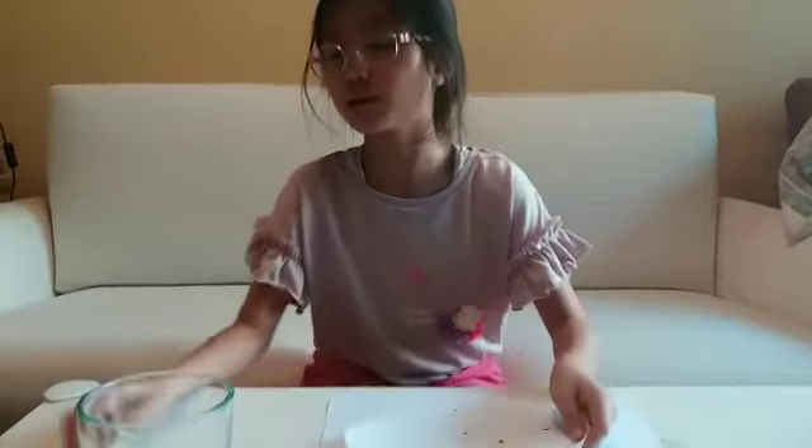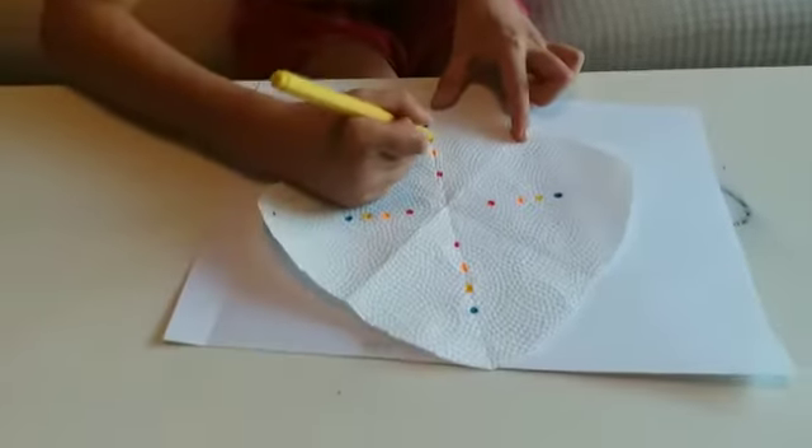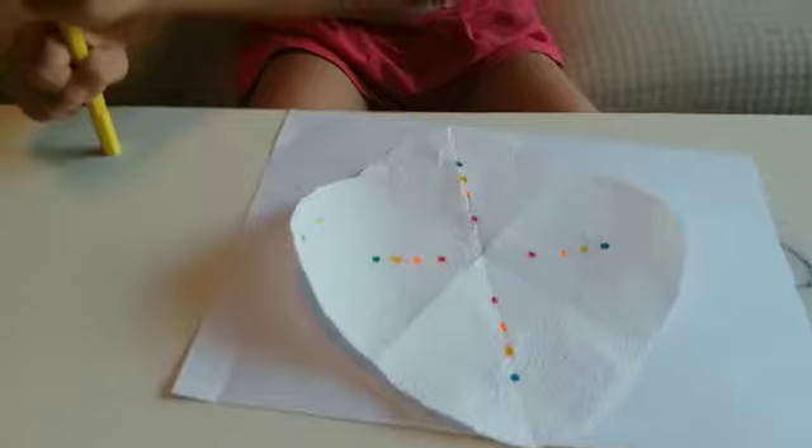Next, you can put whatever color you like, any style. Here is what I've got. If you're doing this as a parent, you might want to do dots like I have.